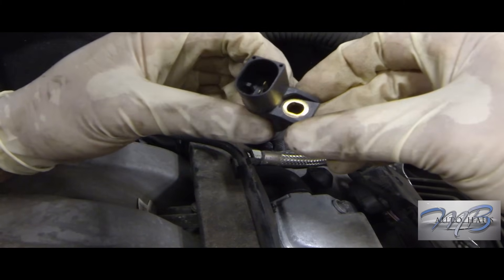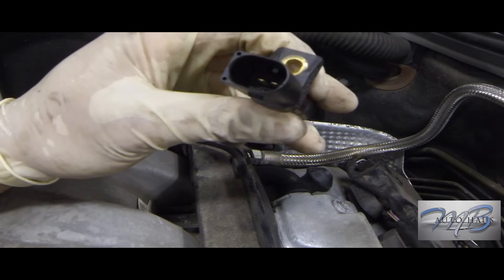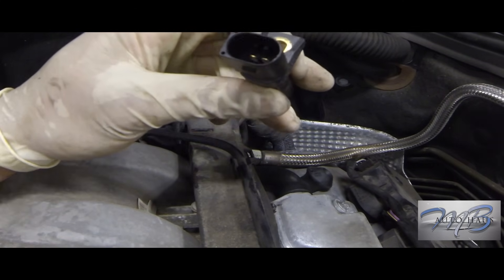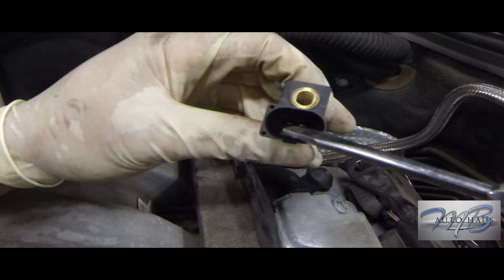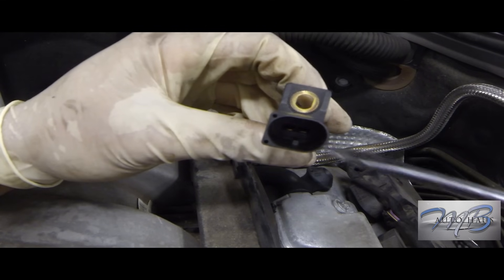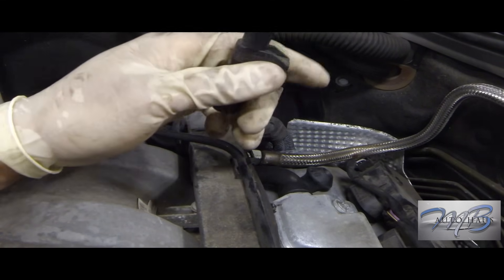Next I remove the crank sensor itself. A must — you must compare the new and old sensors. What I'm showing here is that there are spacers inside, and sometimes they give you the wrong part. Make sure the old one looks exactly like the new one — check the pin count and overall shape before installing.